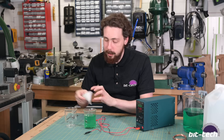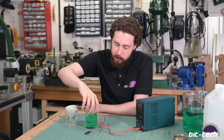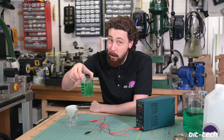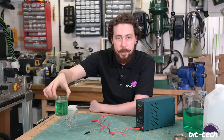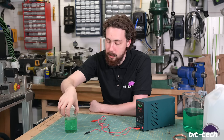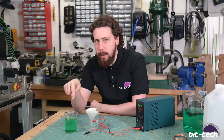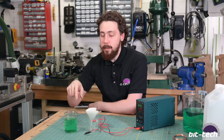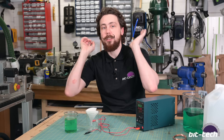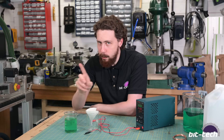I've got some basic filter paper and a funnel - I'm just going to pass the solution through here. Just be careful about how hot this stuff is; pumping that much current in for an hour means this is probably about 65°C, so you don't want to get your fingers on that or splash it around. It also smells pretty bad since it's vinegar, so I'd recommend doing this in a ventilated space or outside. If you do this inside, your house will reek.